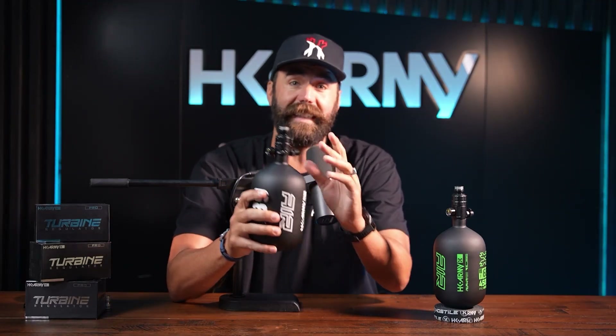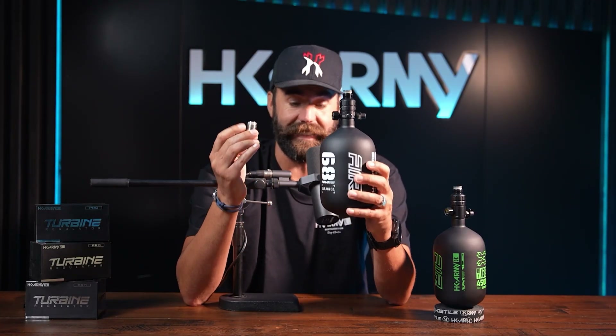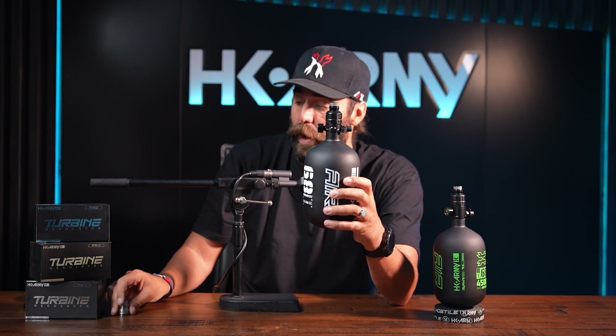Remember, these come in two sizes: standard and long. If you have long arms, the long size is great and you will no longer need a reg extender. The bonnet comes standard in aluminum, but we also offer a stainless steel bonnet for something more beefy and durable. Both the long and standard size Turbine regs are available right now on hkarmy.com.